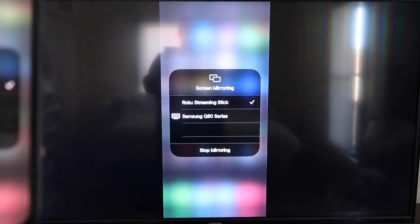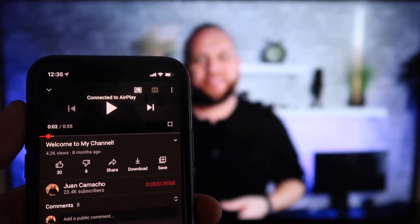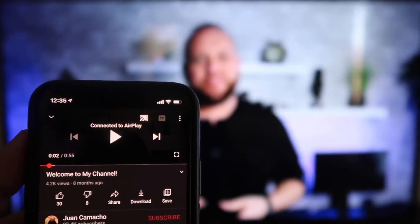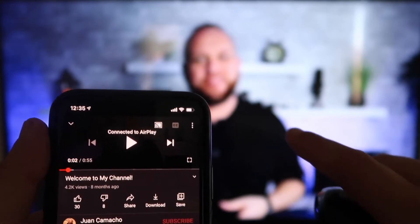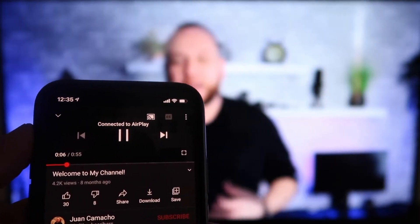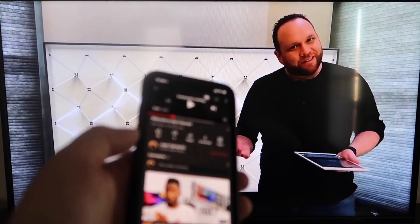To stop mirroring, you just go down to where it says Stop Mirroring and stop it that way. Once you are connected, I jumped over to the YouTube app to play one of my YouTube videos. I have the phone tilted in vertical mode and it's already playing in landscape mode on the screen — I don't have to tilt my phone. It automatically detects it and puts it in landscape mode. And the volume is coming out of the TV instead of the phone, which is great. I love Apple AirPlay.